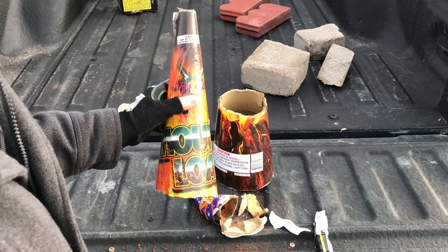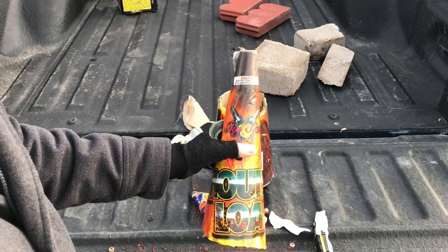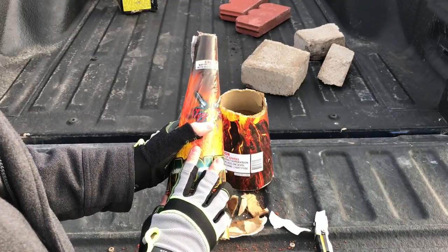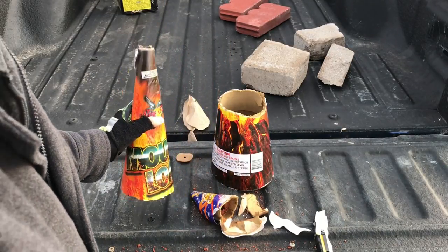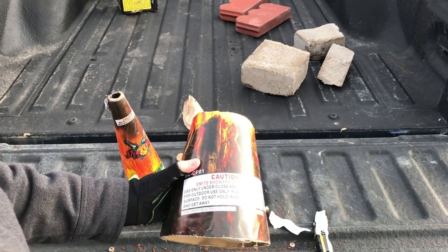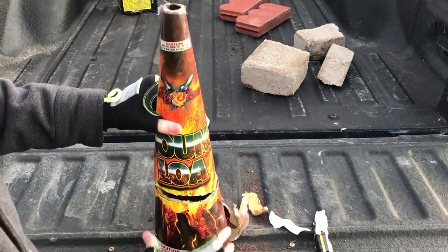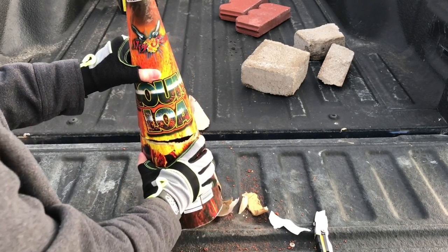A fountain like this is still going to sell. If I walk into a firework store, I'm going to buy this just because of how heavy it is, even without the composition — we already lit it — it's still super heavy, probably about three pounds. When the average customer walks into a firework store, they're not like you and I, so they don't see the bigger picture.